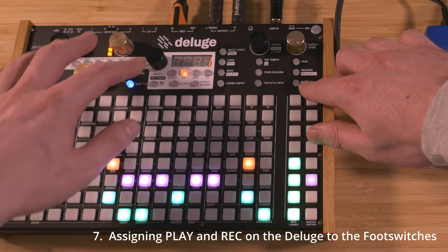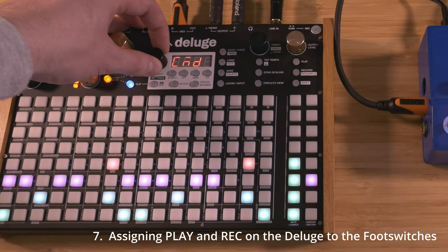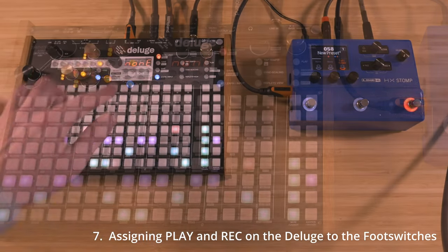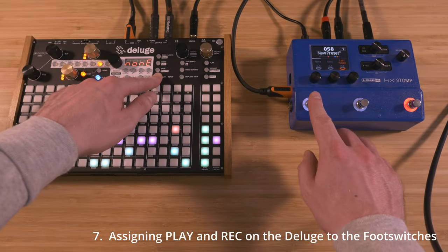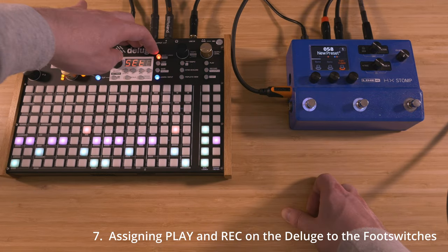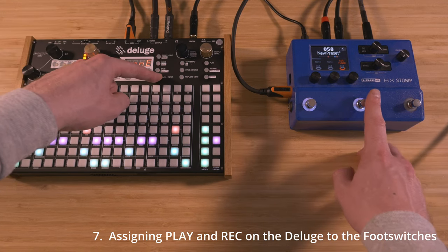On the Deluge, go to Settings, MIDI, Command, and Play. Hold Learn, and then hit the first foot switch on the Helix. Hit Back, switch to Record, and do the same thing with the next foot switch.